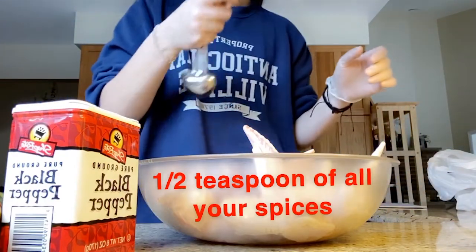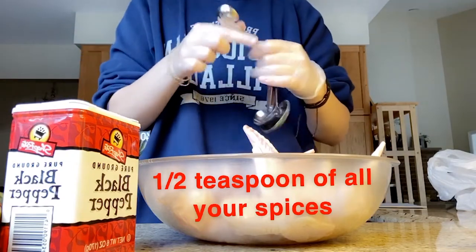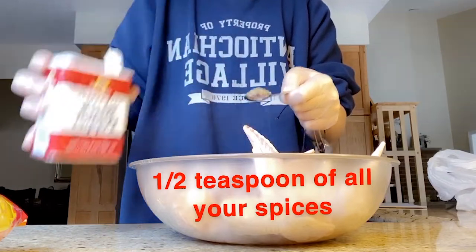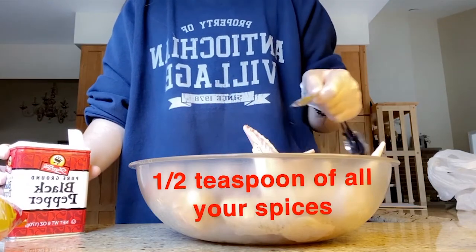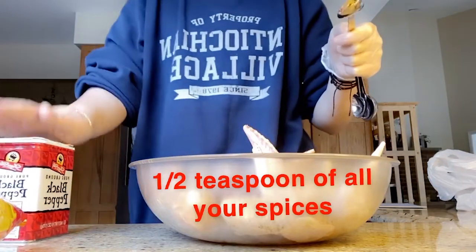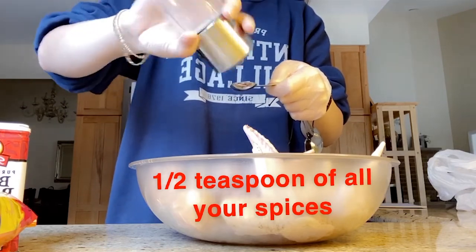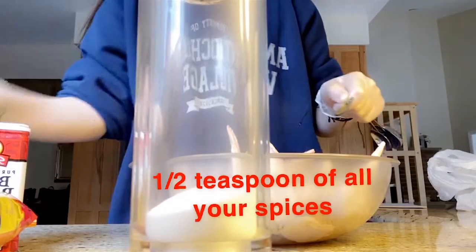This right here is a half a teaspoon — it's a little heart, how cute. I am going to be putting in a half a teaspoon of all the spices. This right here is black pepper. And this right here is about 10 to 12 wings — that's a good amount. I'm using a half a teaspoon, and you don't want to over-season it because the hot Cheetos will give a lot of flavor. I'm going to add this much salt.